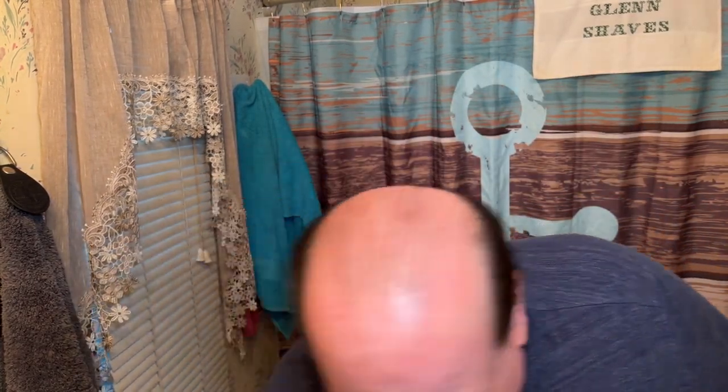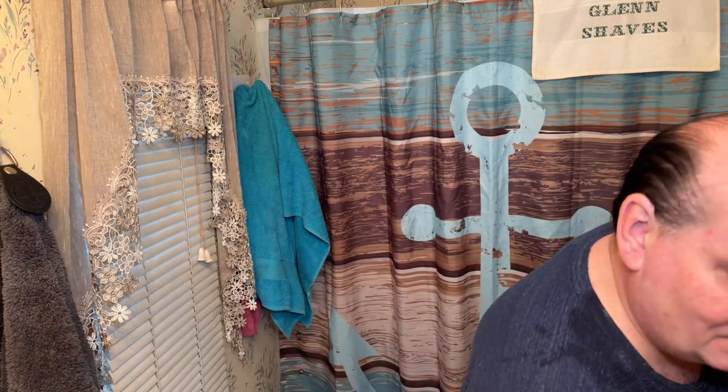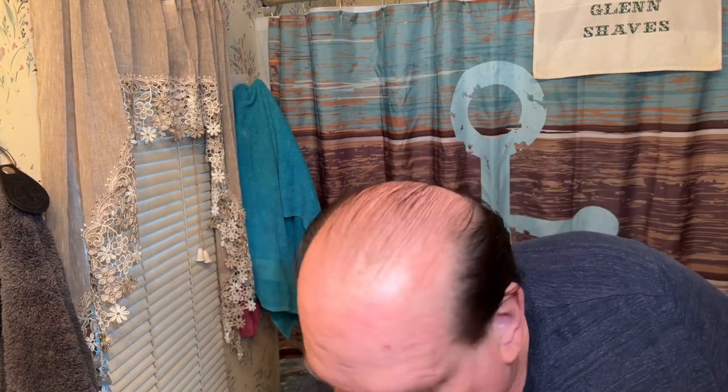One thing I did notice is once I lathered up this new brush, she sure bloomed out nicely. It was kind of tight and wrapped tightly when I took it out of the container it came in, but as soon as I got it wet and lathered it became nice. I'm gonna empty the sink, wipe down the counter — it still has lather all over from when I dropped the bowl. I'm gonna do a quick cold water rinse.